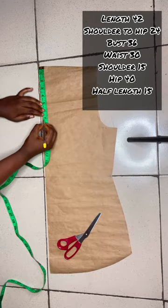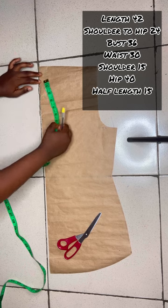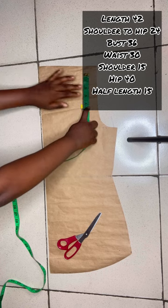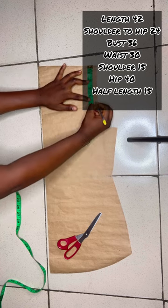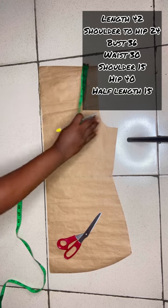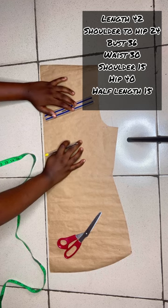We'll be cutting out the neck. I'm using 7 for my neck depth. You can use 9, 10, or 11 — depends on what you want to achieve. You can also make the neck a sweetheart neckline or a moon strap, something nice and classy. Connect the points together and cut out.